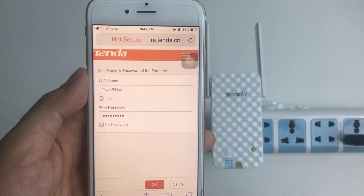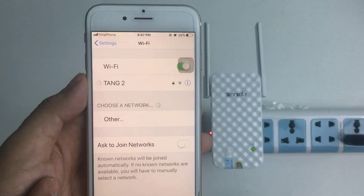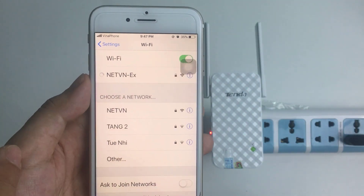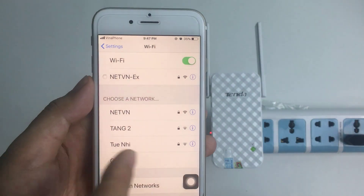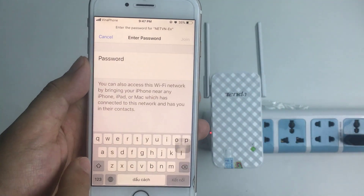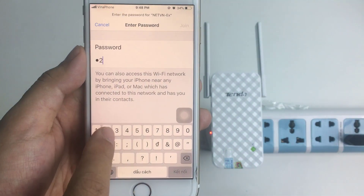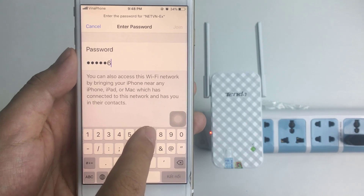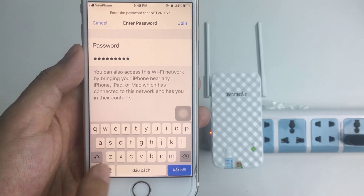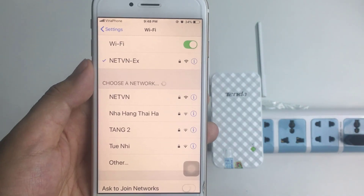Wait a minute — you will observe the LED on the Tenda will blink. Then reconnect to the Tenda network. You are required to enter the new password. Re-enter the new password: 1-2-3-4-5-6-7-8-A. Connected.